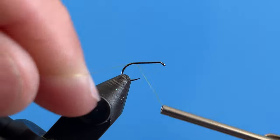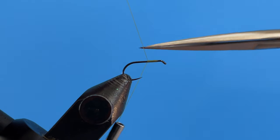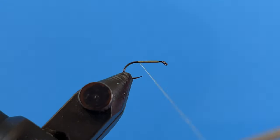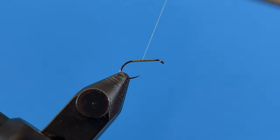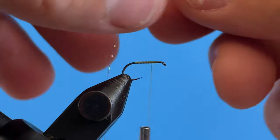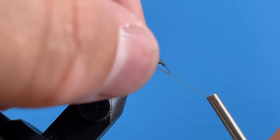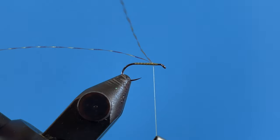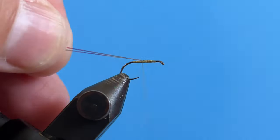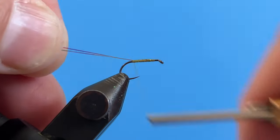Okay, so I've got my hook in the vise. I'm going to attach my thread here, get that started, and trim that off. I'm going to take the thread all the way back to where the barb would be, then come back forward just a little bit. Now I'm going to take a single strand of crystal flash, double it over the thread, and capture it up on top. Then I'll pinch it on top and run my thread back over it all the way back to the bend of the hook.